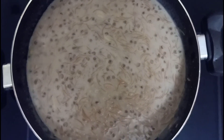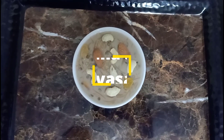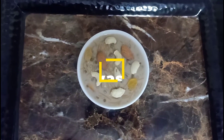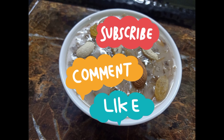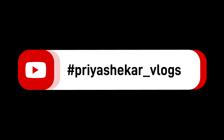This is a simple recipe. Please encourage me by subscribing to my channel. Thanks for watching my video. Please like, share and subscribe. Thank you.